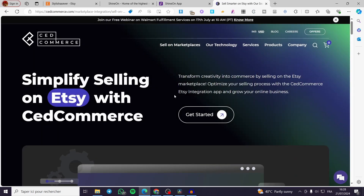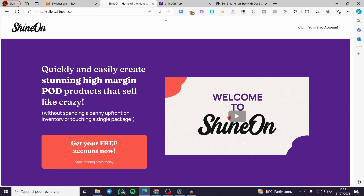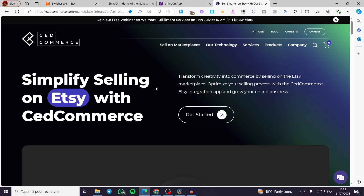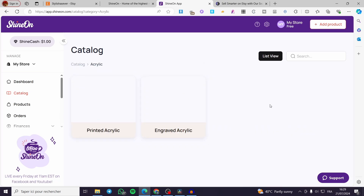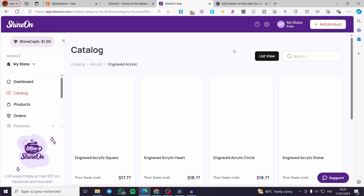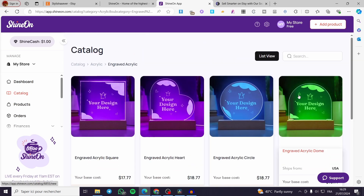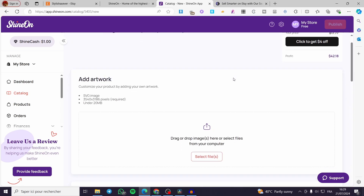Wait for the confirmation email from Set Commerce. In the meantime, let's go over how to create a product in Shine On. For example, go ahead and create an acrylic product — select the engraved acrylic option. Choose any product you like and click on it to proceed.